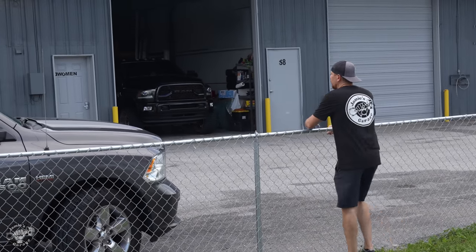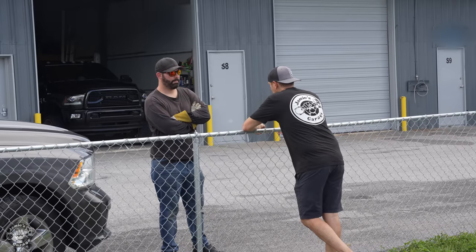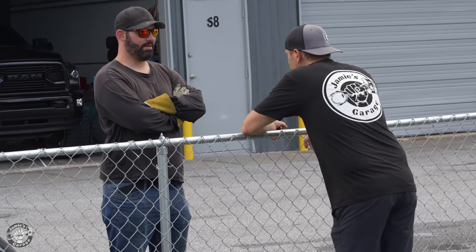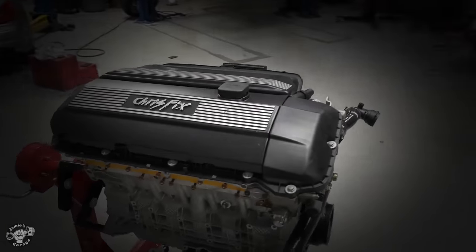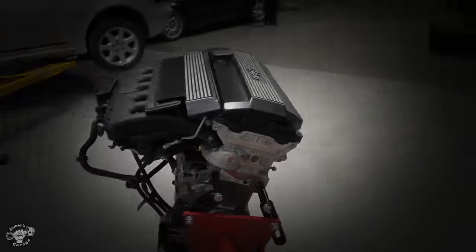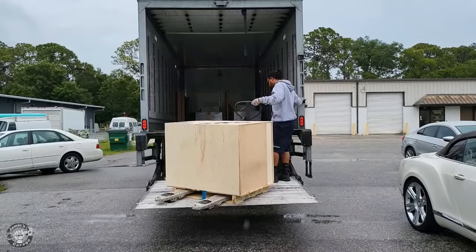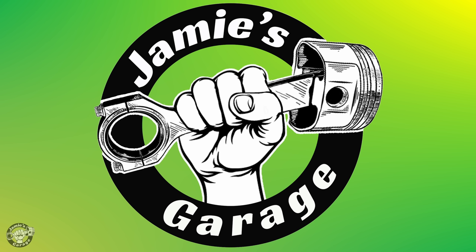I ask my neighbor Luke the welder for a favor — instead of shipping the engine on a tire strapped down with ratchet straps like you sometimes see, I want a really nice bracket so it arrives securely. Luke builds an amazing custom engine stand and helps my dad build a shipping box from leftover wood. The engine made it in the nick of time as Chris and his team are packing up for the race. Don't forget to like and subscribe.